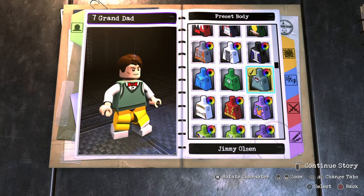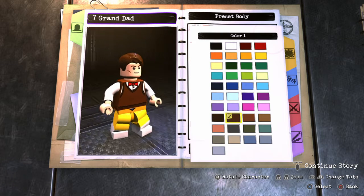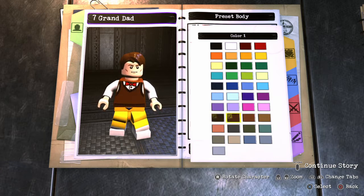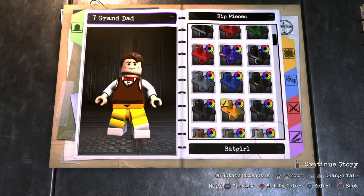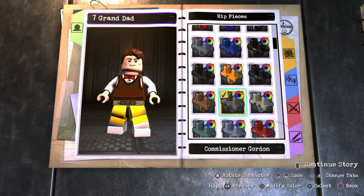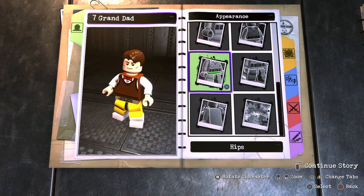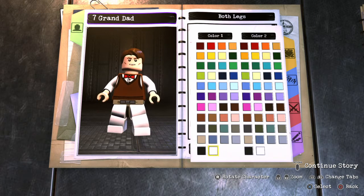Even though he's not wearing a bow tie in the movie, this works really well. Let's go with this one. Hips — he's got a belt on, so let's get that belt in there. I'd say this one actually. We'll use Constantine — wait, we can't. All right, so I guess this one after all. Legs — we can just do boots. There we go, got it.